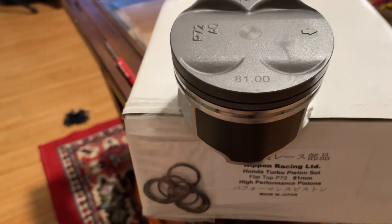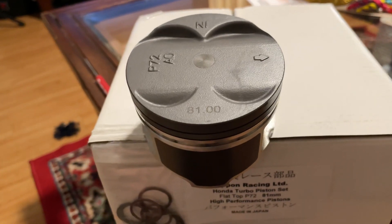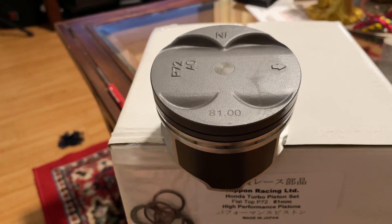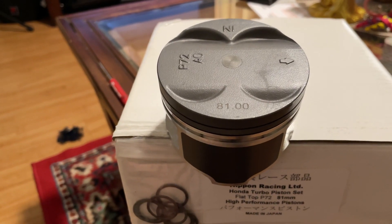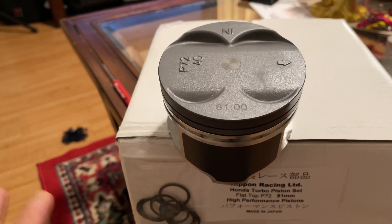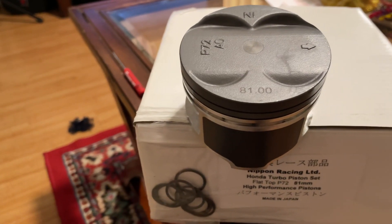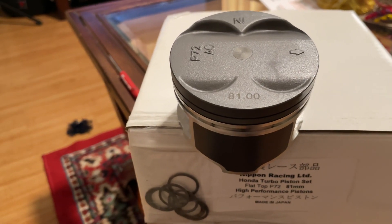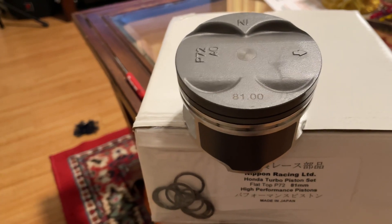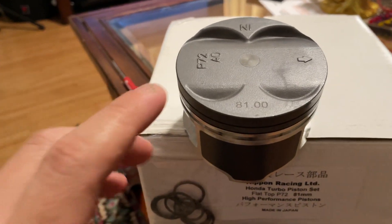Nippon Racing has been pretty good about moving along with the technology. Jesse has been putting his input in over there - he's pretty deeply rooted in the racing community. It's been the trend to tune with higher compression, which has been my stance since back in 2014, talking about using compressions closer to stock instead of dropping all the way down to the nines.